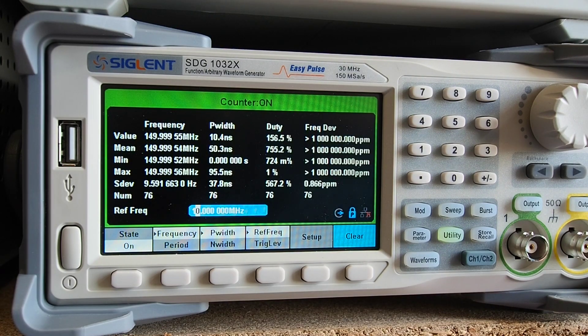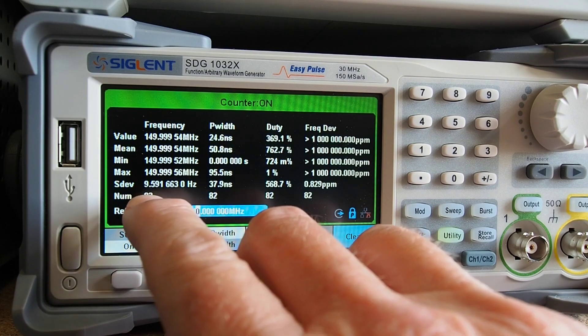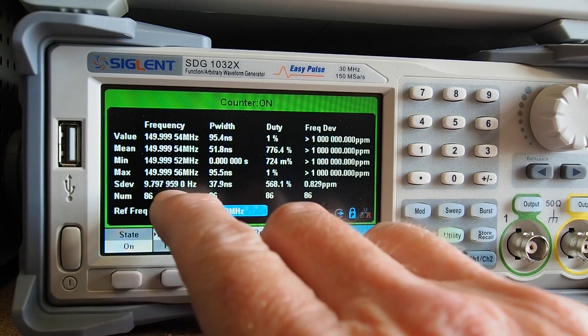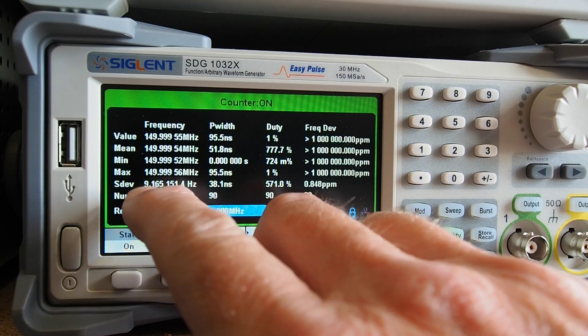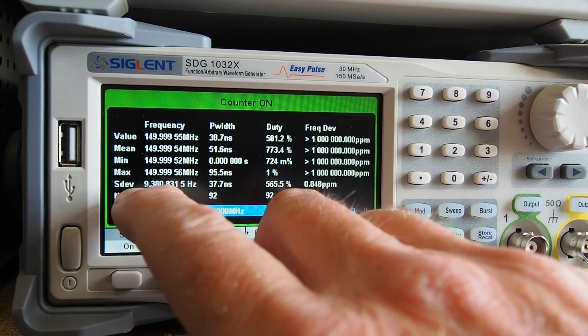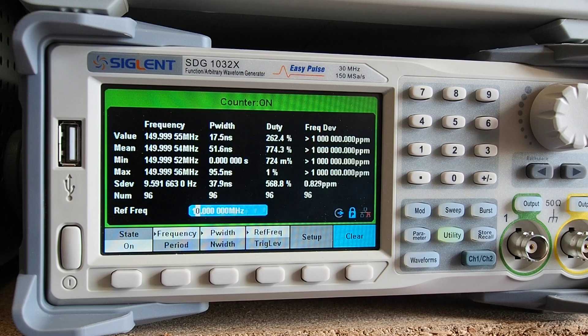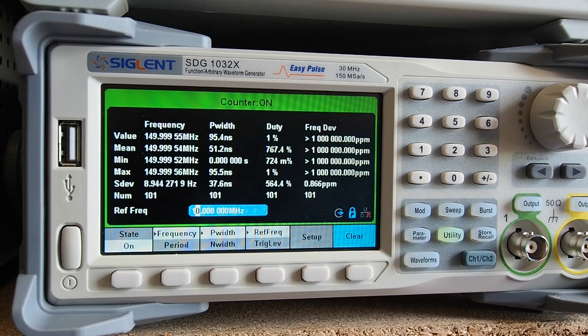After 80 measurements, the standard deviation is under 10 Hz, and you'd expect any measurement to fall within six times the standard deviation — clearly less than about 60 Hz. That covers 99-point-something percent of expected measurements. Bearing in mind we're at 150 MHz, it's about 0.002% out — pretty damn close.